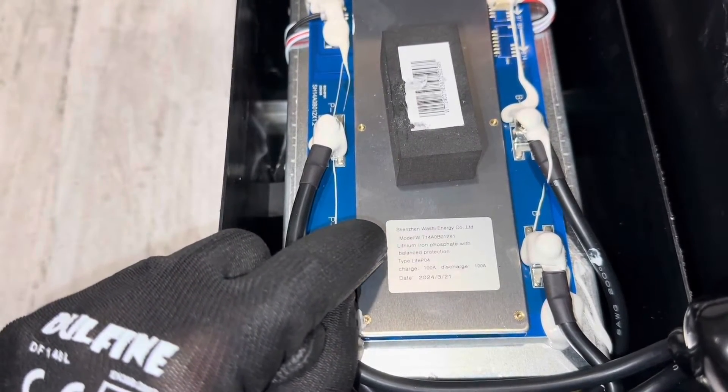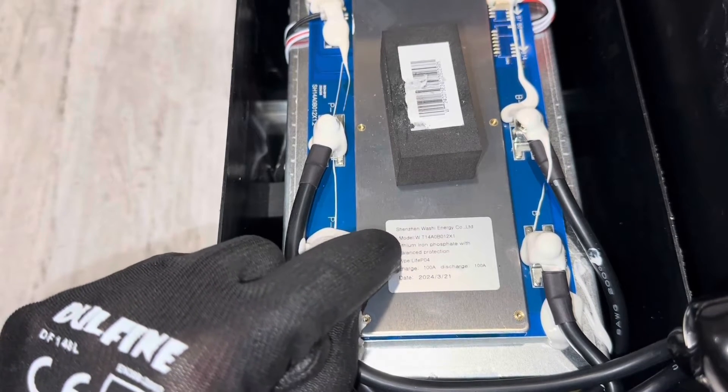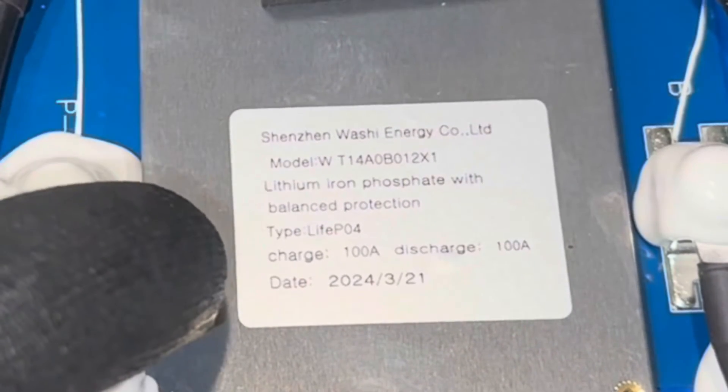Here's a shot of the BMS — a Shenzhen Washi Energy Company Ltd. model right there. You can pause and look that up if you want. 100-amp charge, 100-amp discharge. It performs well. I'll look at it a little closer when I break the pack loose.